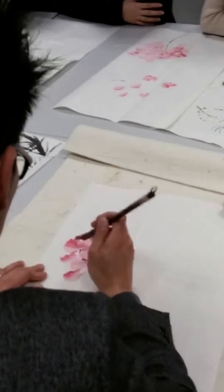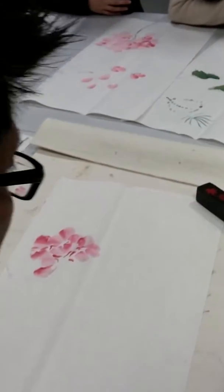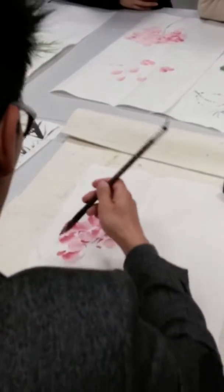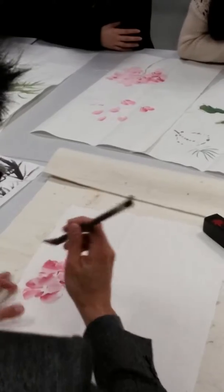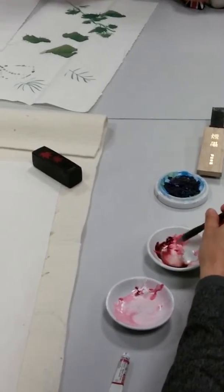Don't make every single brushwork with the wet brushwork — try to create some dry brushwork. It's not easy for beginners to think about dry brushwork when drawing a flower; they tend to focus on the shape of the flower. So try to create some dry brushwork.